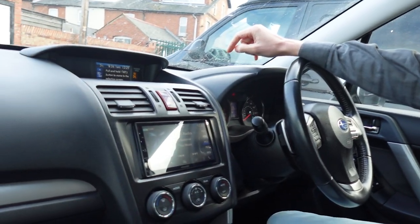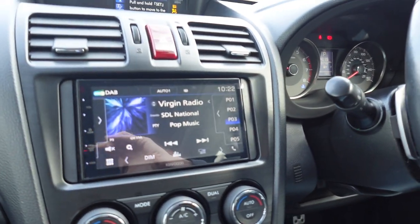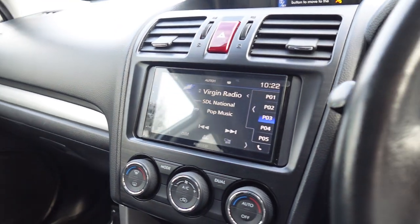Welcome back to John Cleese Car Audio on the Kenwood channel. This is a 2014 Subaru Forester, and we have installed a new Apple CarPlay Android Auto radio. The exact model is the Kenwood DMX 5020, with its more tablet-looking design.